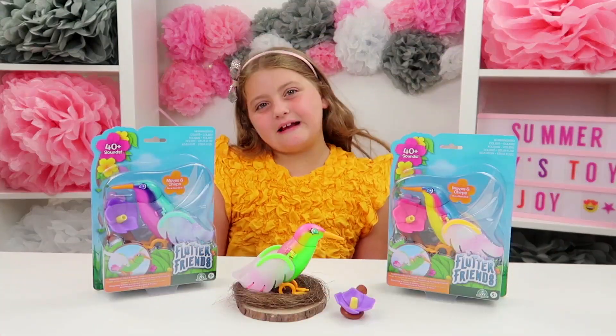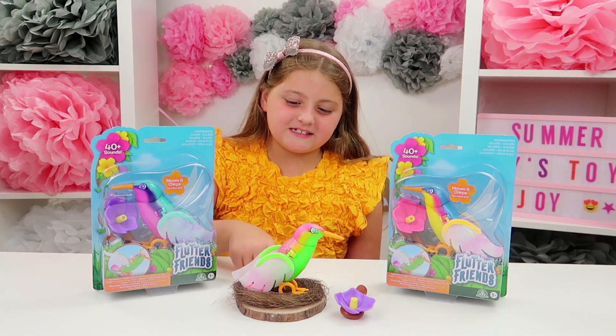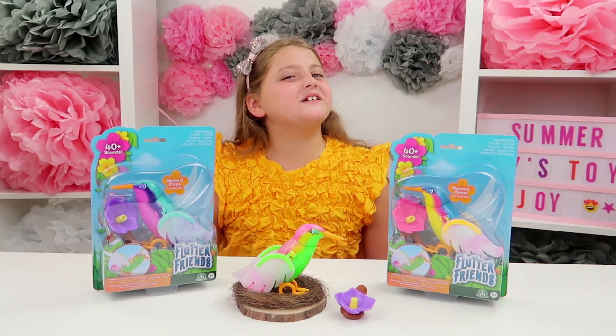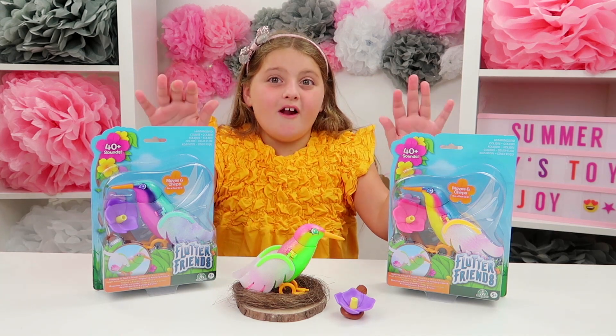So guys, I'm back at Summer Joys Toy Joys. I've brought my Flutter Bird home and I've got it sat on its perch so it's all nice and comfortable. Let's introduce it to its two new friends!